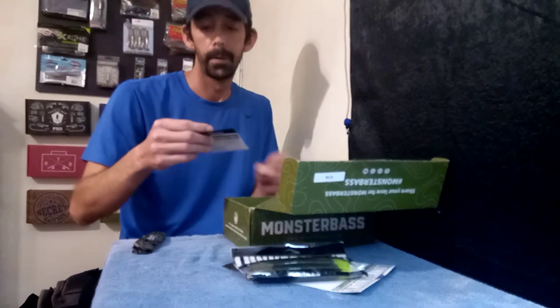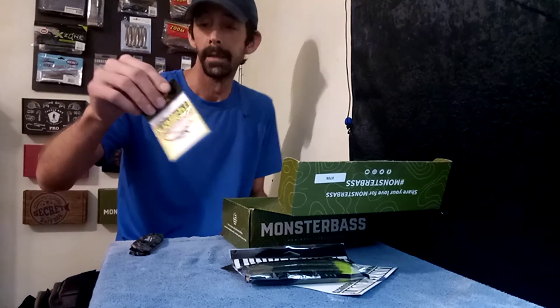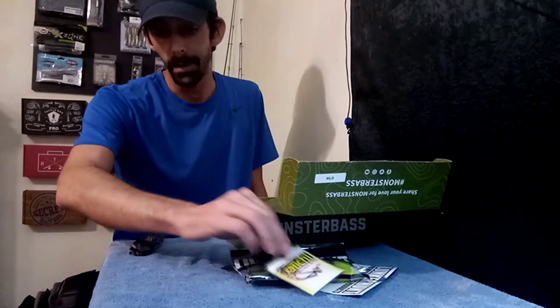Next up we got a pack of Daachi hooks. They're just different sizes in there — that'll work for your worms.